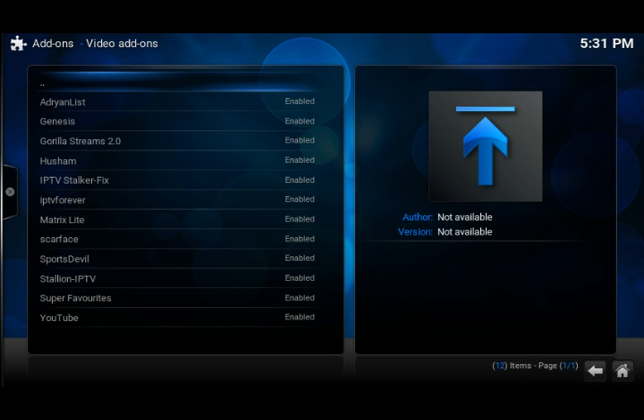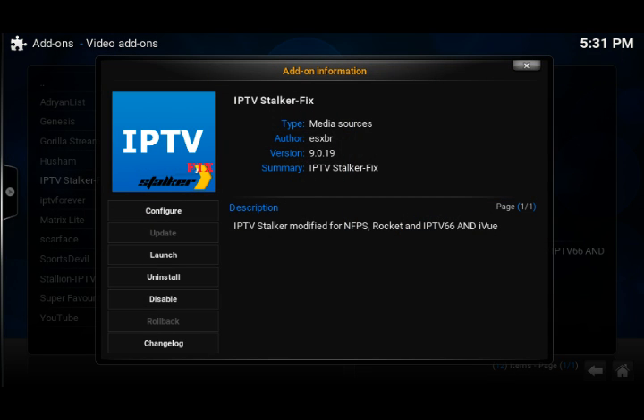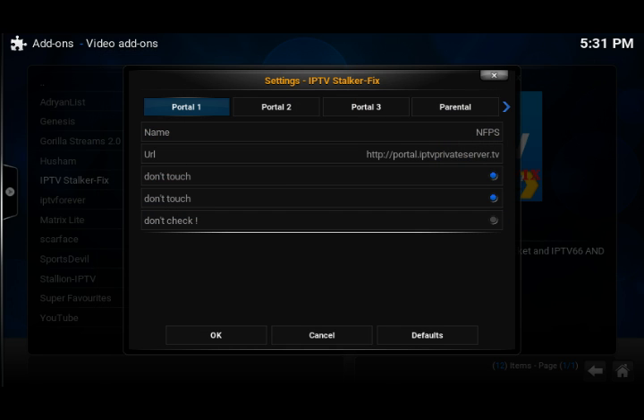Let's go to IPTV stalker fix. If you have the other one installed and you've got a MAC address that works, uninstall that and then install this one — it will work. You do not need a MAC address.